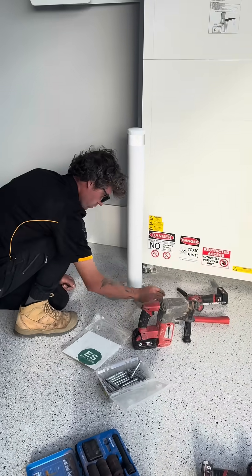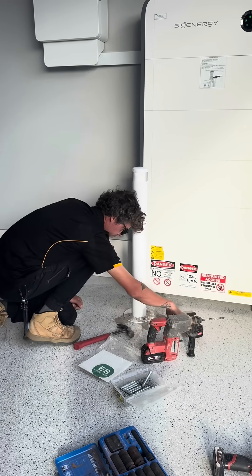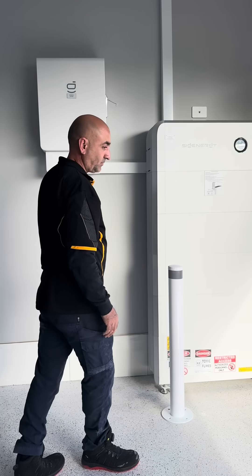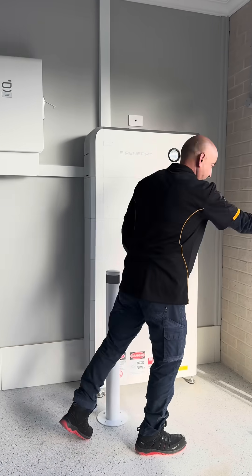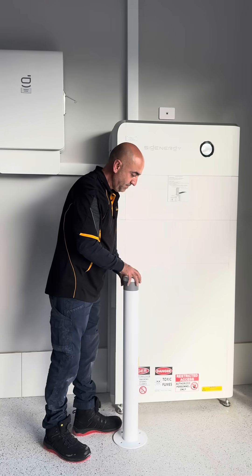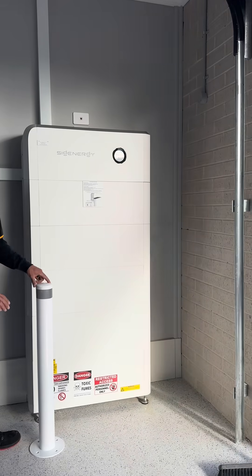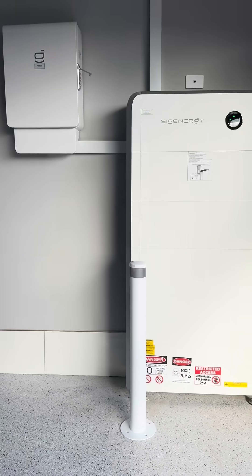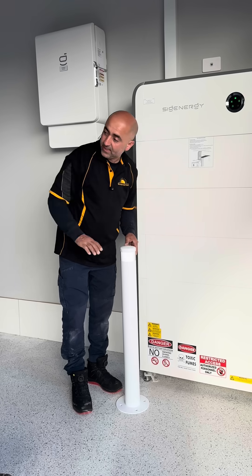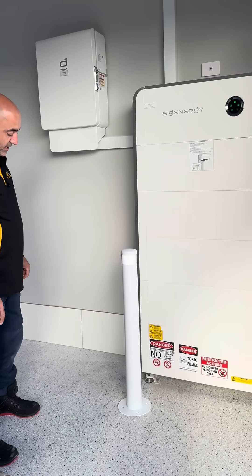We also want to choose a good spot that doesn't block the function of the garage. In this scenario, if the car comes from that direction, it's impossible to hit the battery because of the wall. If I put the board there, I'll be able to protect from this angle as well — if the vehicle reverses, it will also protect the battery.